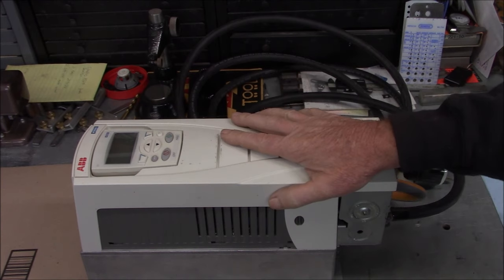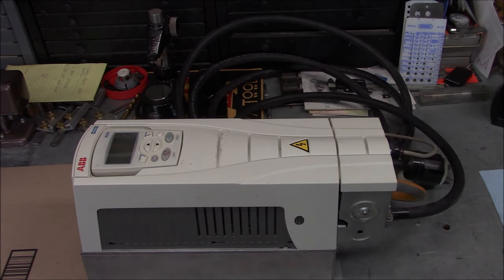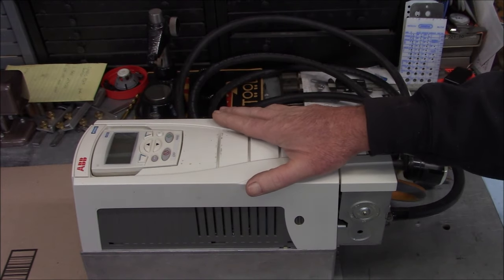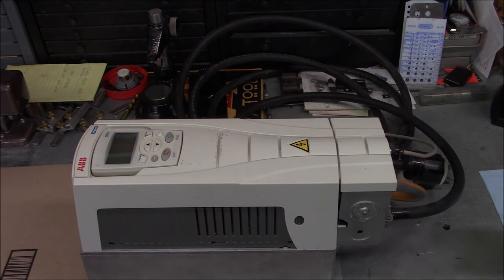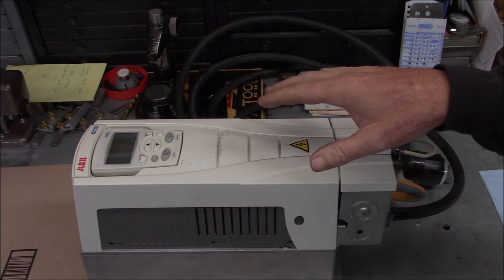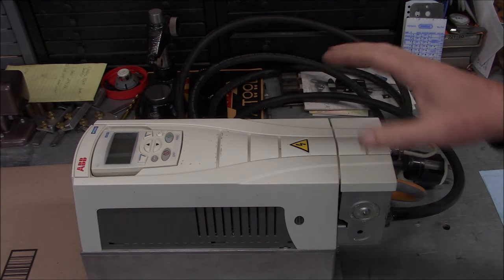Before we reinstall this drive on the South Bend lathe, let's just take a minute to talk about what it is. This is actually a commercial drive - it's an HVAC kind of specific drive, tailored to the air conditioning, heating and ventilation community. They took out things you would never use in an HVAC situation and put in things that make it easier to use for HVAC, but it'll still work for other applications.